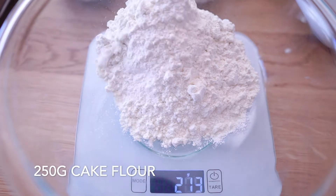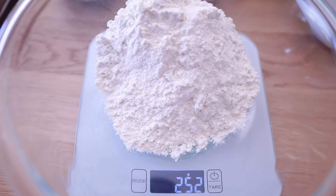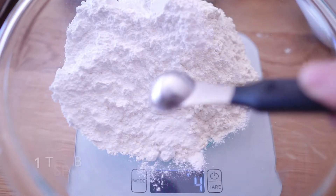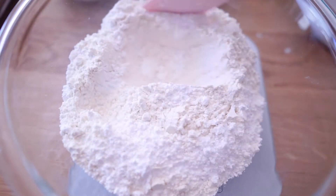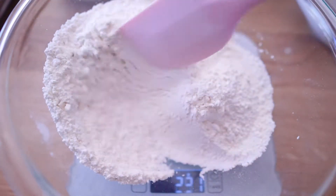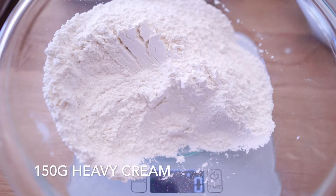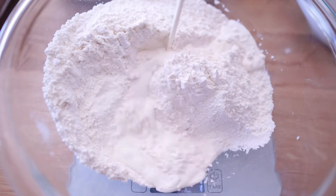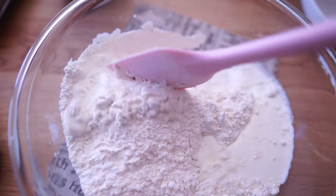Once the scale reaches 250g we can add powdered sugar afterwards. Remember to reset the scale before adding a new ingredient. We will have 150g of heavy cream, 2 eggs, and 100g of melted butter.